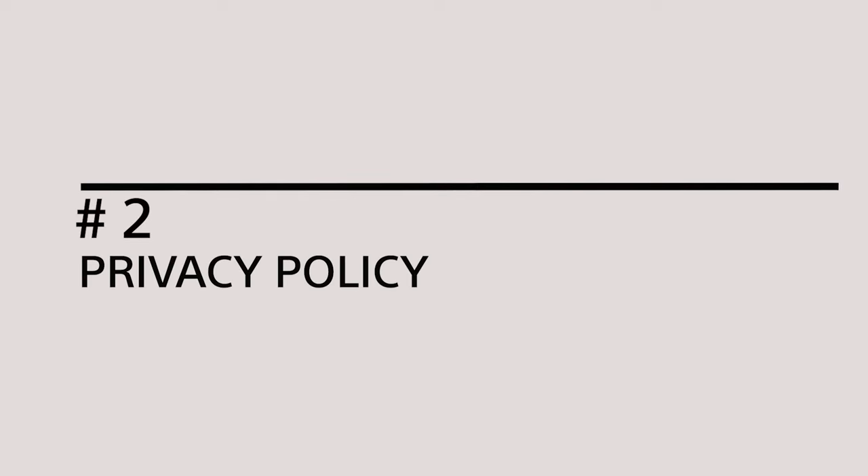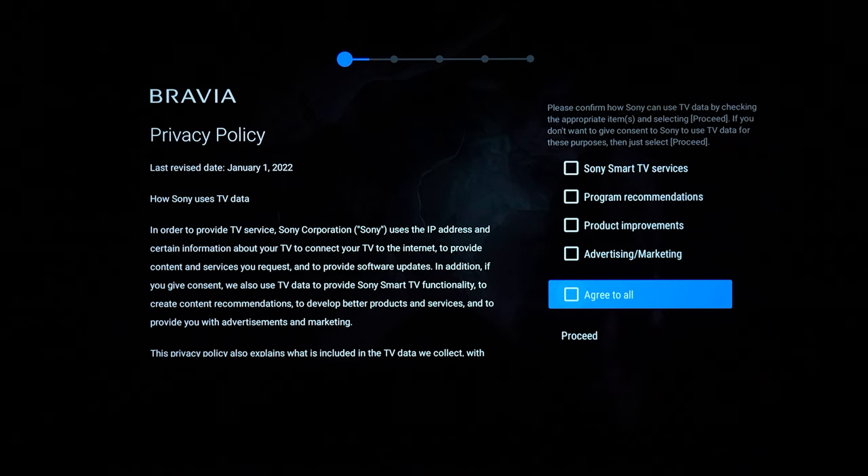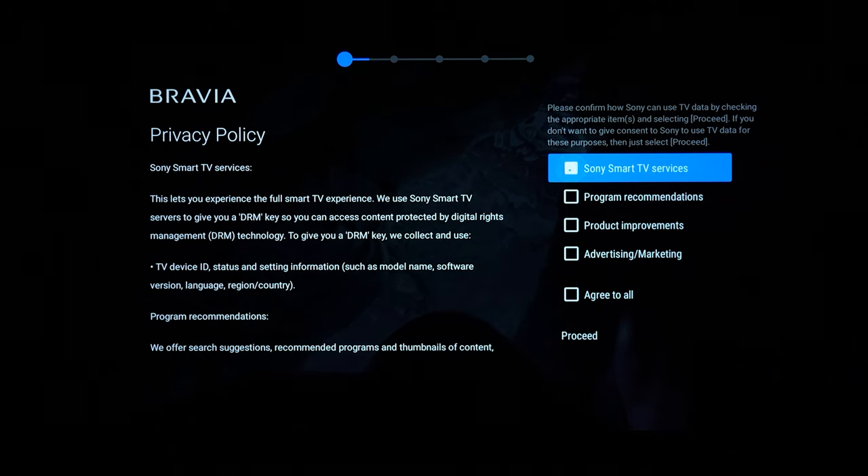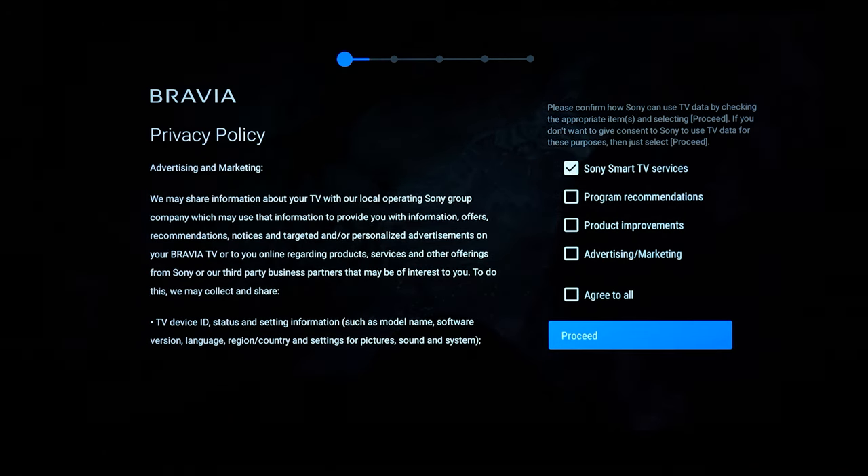The second tip is a little after the Google setup process, where you get to the Sony privacy policy. You'll see a couple of checkboxes there and you might be tempted to just skip all of that. But if you do intend on doing Apple AirPlay, make sure you check the 'Sony Smart TV Services' box. Otherwise you might have some issues. You can retroactively go back and turn this feature on, but it's easier just to knock it out and have it connected right from the get go.